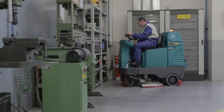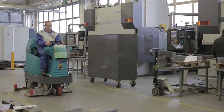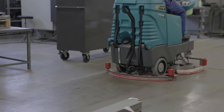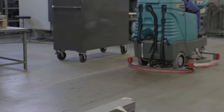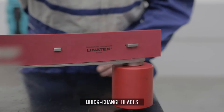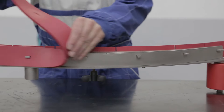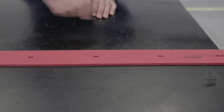Blades are fitted as standard in Linotex, made with the best rubber on the market for squeegees, or in Primothane, which guarantees high performance even when animal fats or oil are present. The quick change system enables rapid blade substitution. The high quality of the materials means blades are reversible and can be used on all four sides, reducing maintenance cost and downtime.